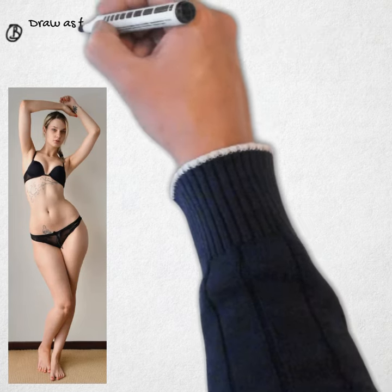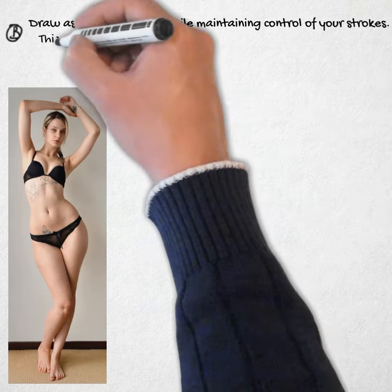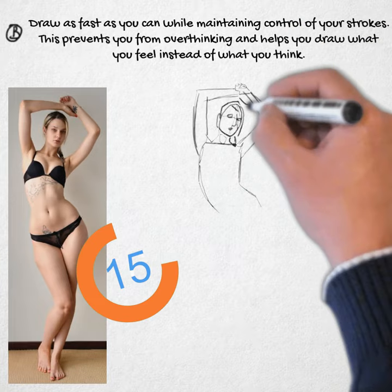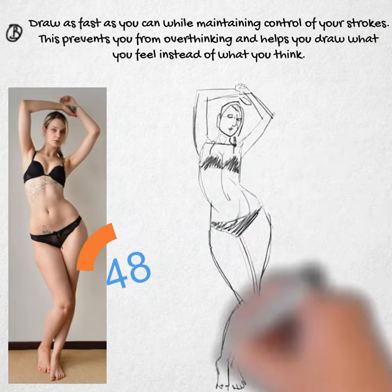B: Draw as fast as you can while maintaining control of your strokes. This prevents you from overthinking and helps you draw what you feel instead of what you think.